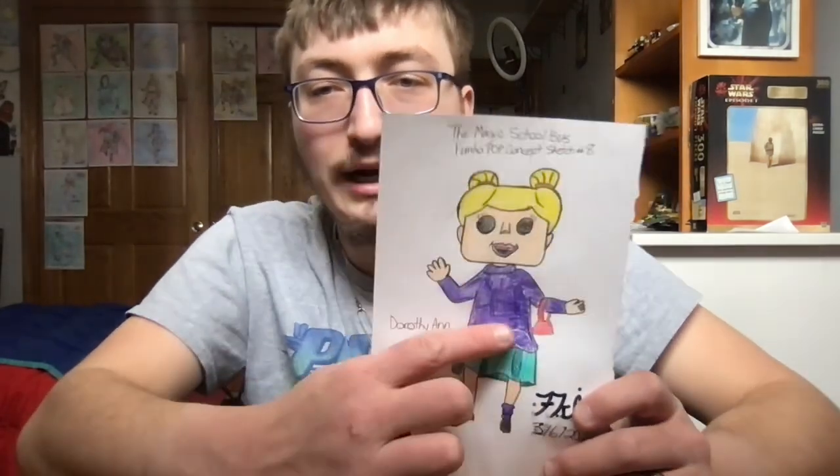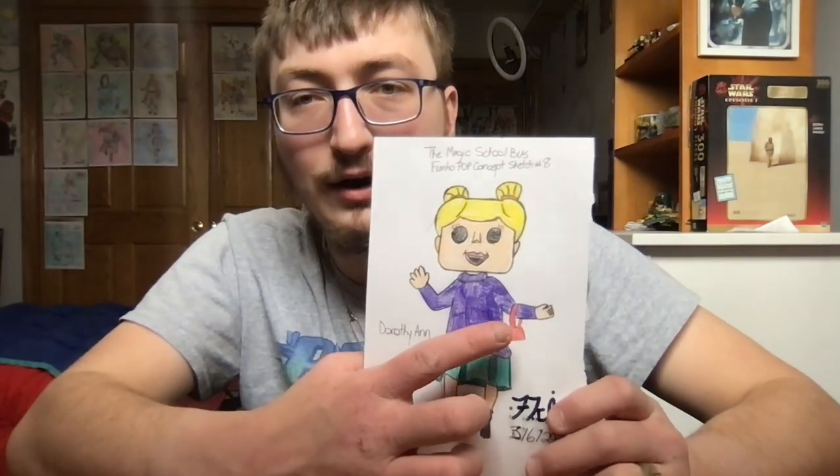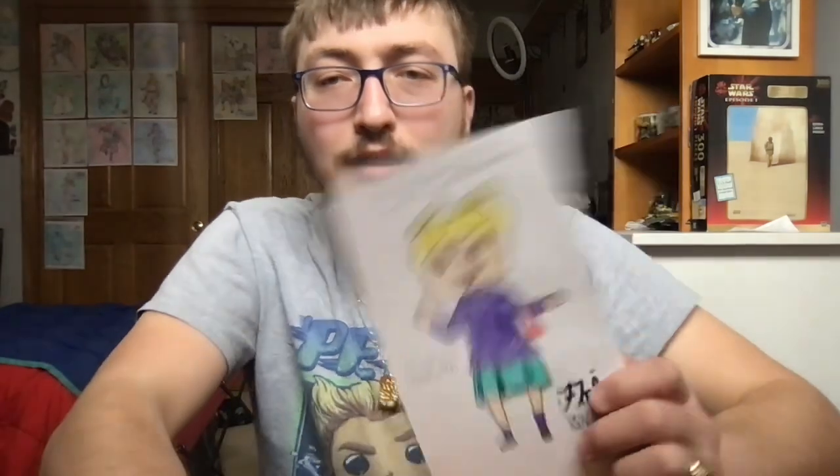I decided to include a little red purse on her left arm, just to make it look a bit more creative. Now, for the Chase variant of Dorothy Ann, I think I'm gonna go ahead and potentially draw the Chase version based on her space suit costume in her dream, in the episode of the Magic School Bus called Out of This World.